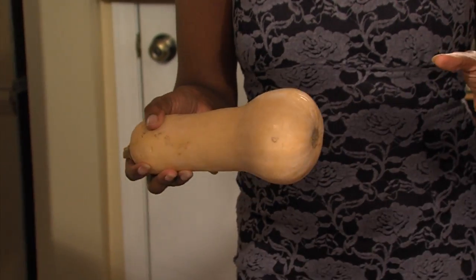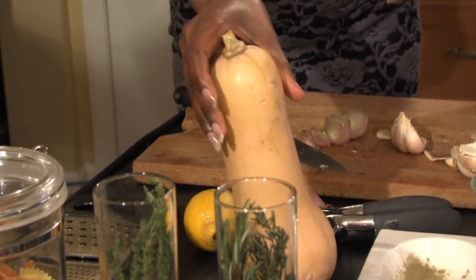Today we're going to make a tricolor pasta with butternut squash. I picked butternut squash because it's fall — it looks beautiful on the plate, and I wanted to keep it a fall menu. I thought about what's in season because that's important to me; I want to make things that are seasonal.